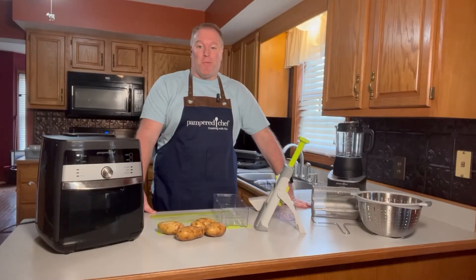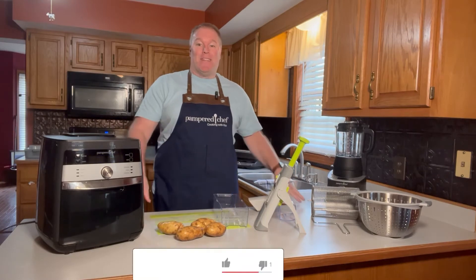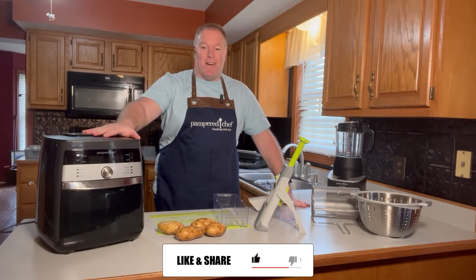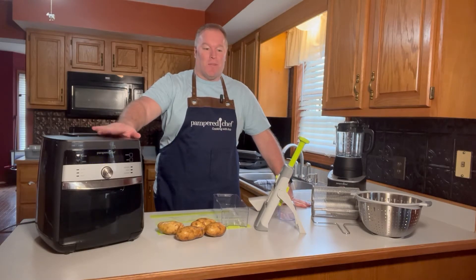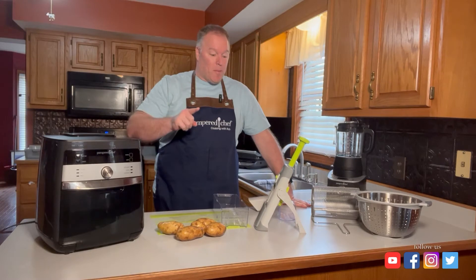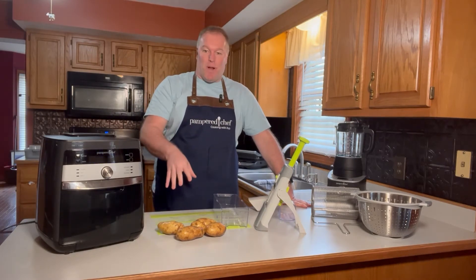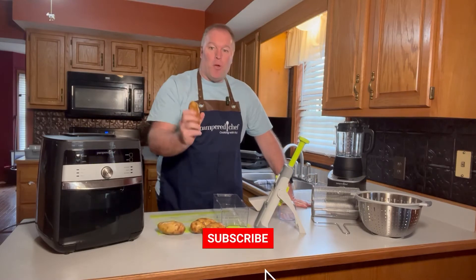Hi, welcome to Pampered Chef Cooking with Rob. I'm Rob. Today we're going to make some air fryer french fries! In the air fryer you don't have to use grease and they turn out great. So what I'm going to do first of all to start off is get my potatoes ready. I've already cleaned them and washed them.